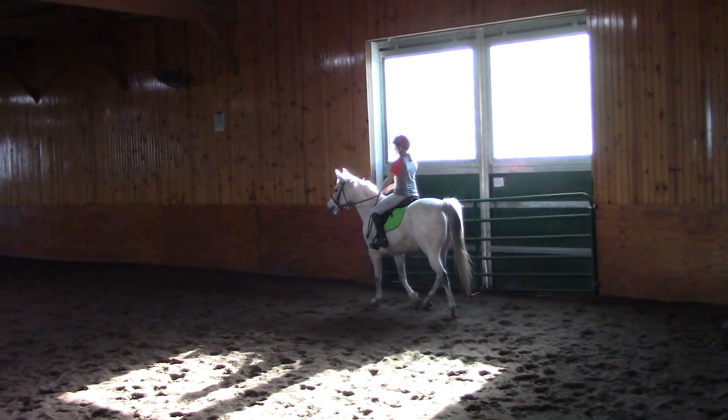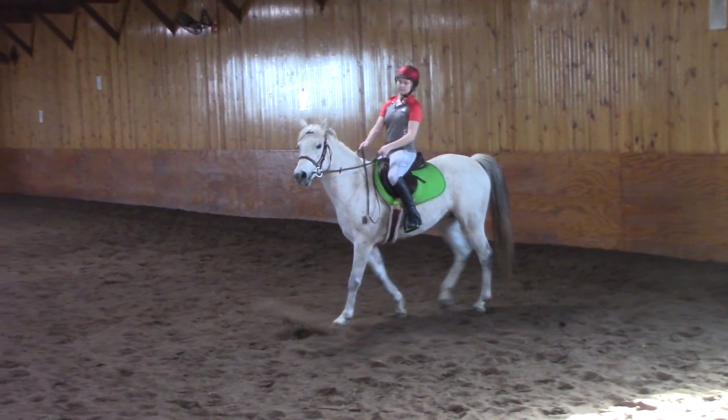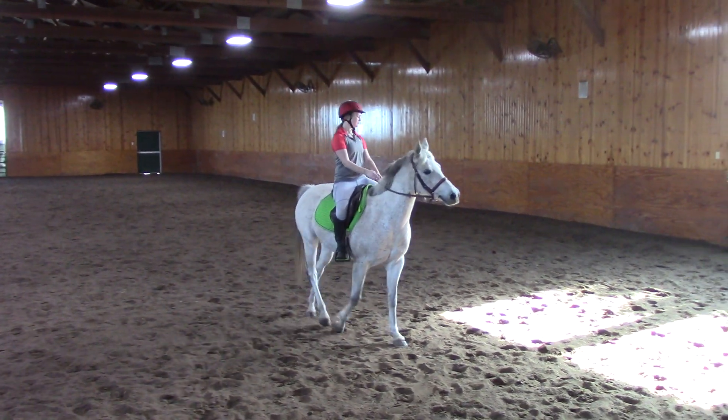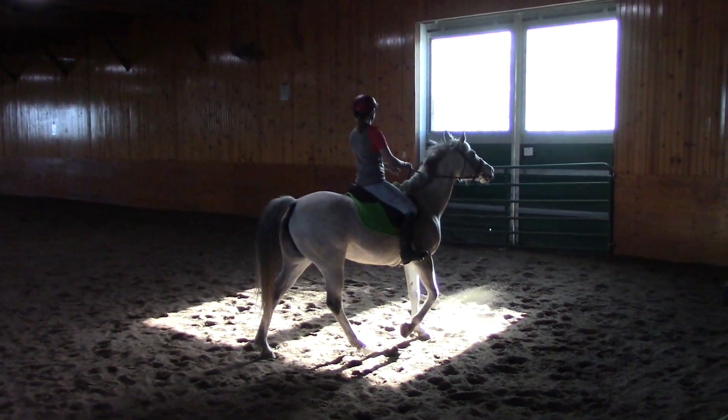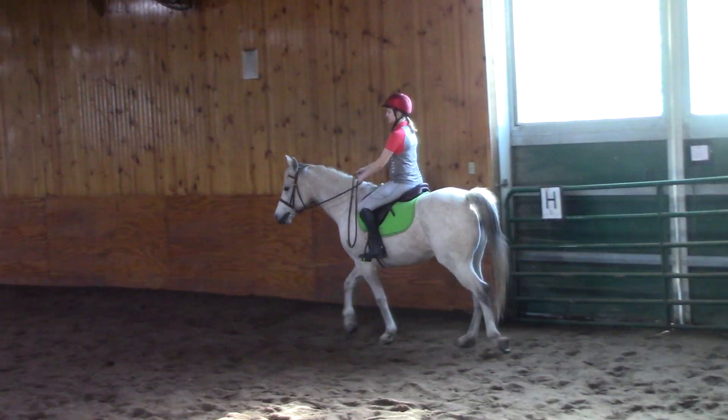Softly asking your horse to go into a circle, changing directions, rerouting her, getting her to start paying attention that you're asking her to do things. Challenging her by not just pulling on her face, but also rotating through the body, asking her to get her brain together.